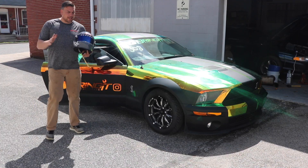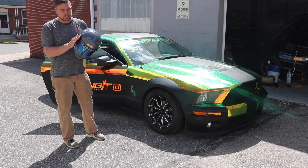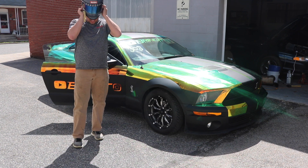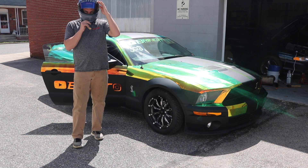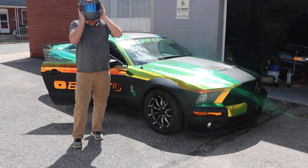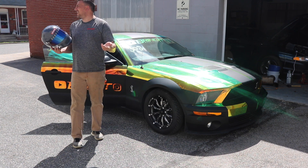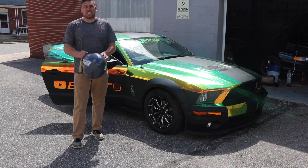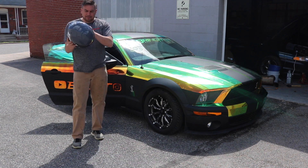Alright guys, I'm back. It took about five minutes to change the visor — they're quick and easy, just four nuts on the side. My first impression is that it is tinted, but it's much easier to see out of. I think I'm still going to be able to see all the gauges.